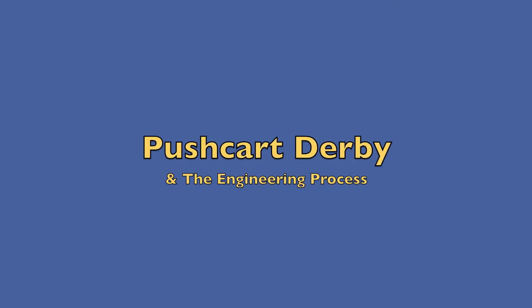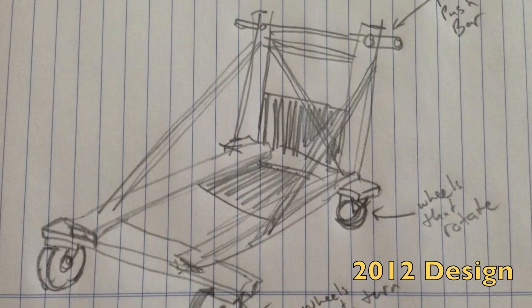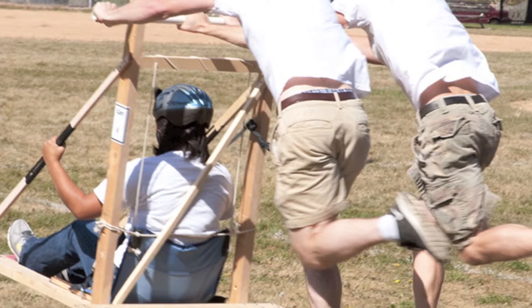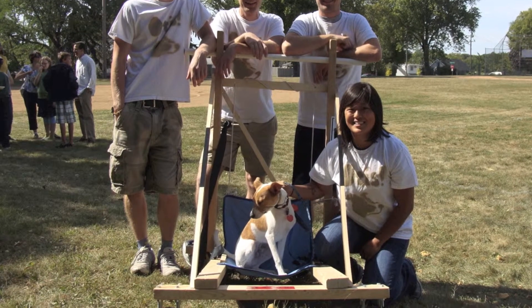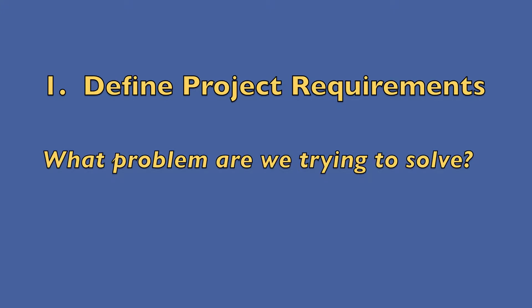Last year my brothers and I built a push cart and participated in a push cart derby here in Northeast Minneapolis. We did okay with our push cart — we ended up getting about third place. This year we're going to participate again and we need to make a better push cart.